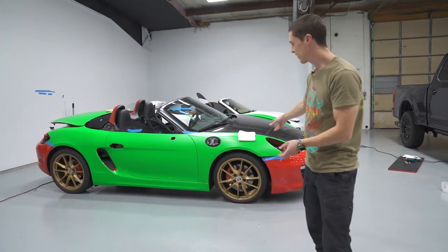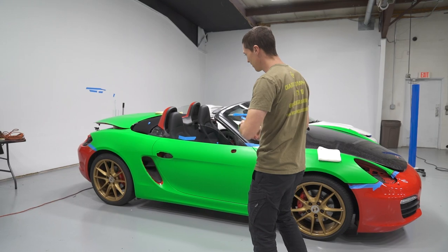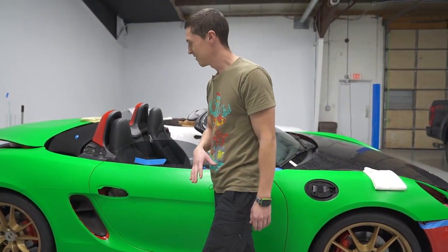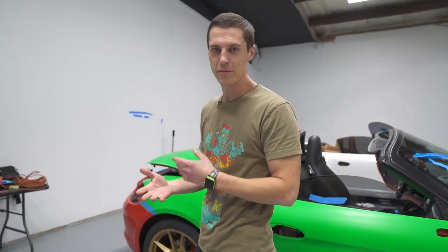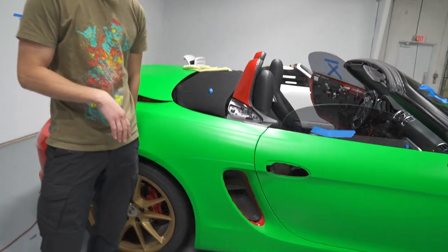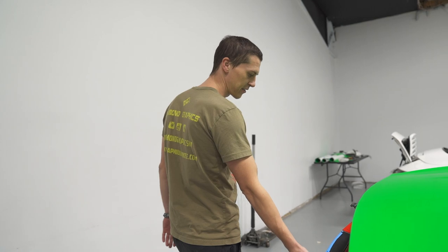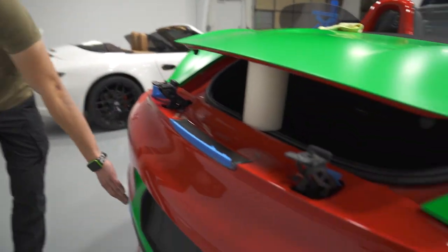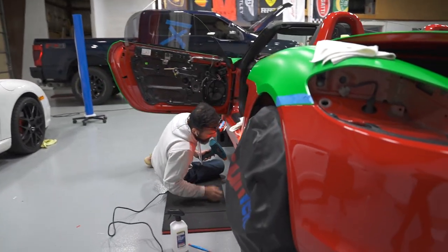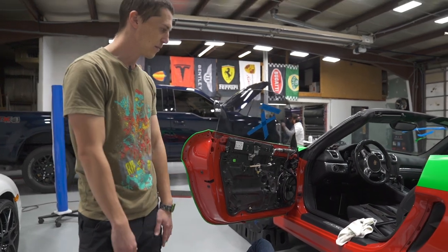We've spent about a week on this Boxster and it's been a little harder than expected because the film is super thick and laminated. On top of that the car is red, so we have to get every gap perfect otherwise you'll see red coming through. We just have a couple hard sections left — the back bumper — and Q is working on prepping the other side panel. You can see how much disassembly had to go into this car just to get some pieces off.